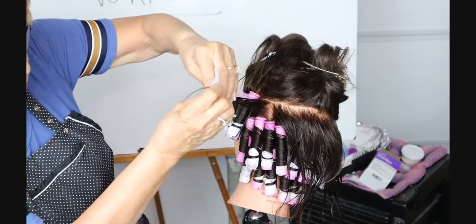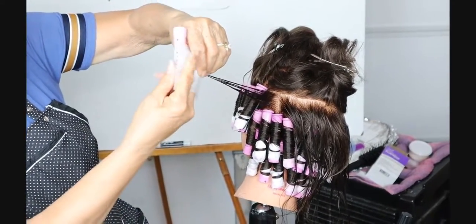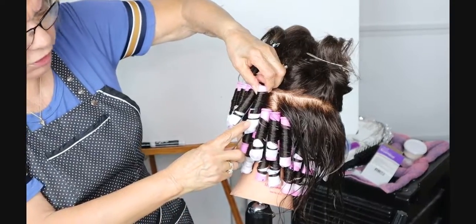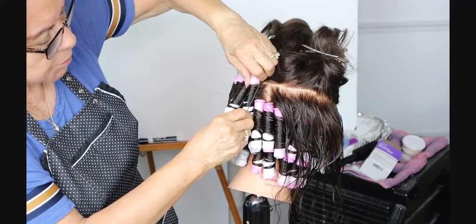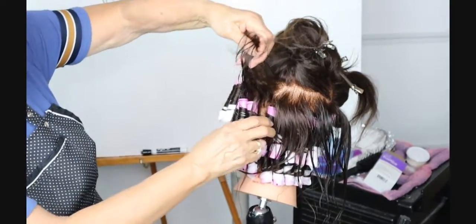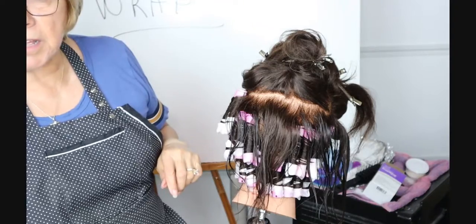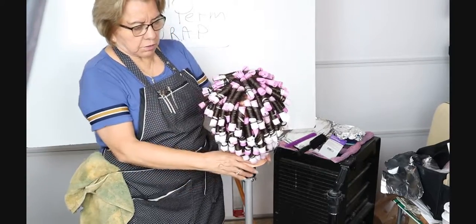This can also be called a stack wrap — they're stacked on top of each other, because you can spiral wrap a big section and still wrap it in that form. The problem you might have is whether the ends are getting the product. We know the ends are going to get the product because they're down here — that's the specific reason for spiraling it. It spreads the hair out when you spiral it.